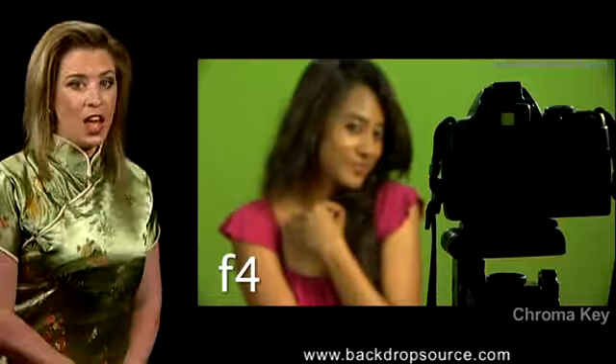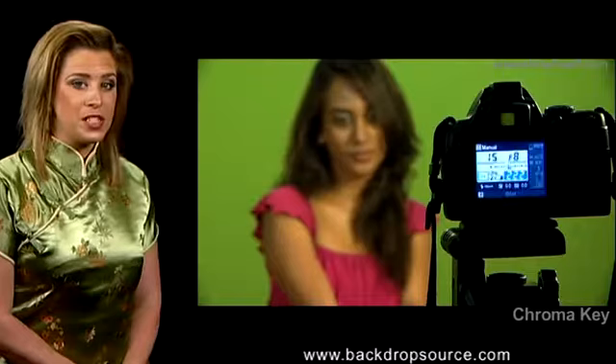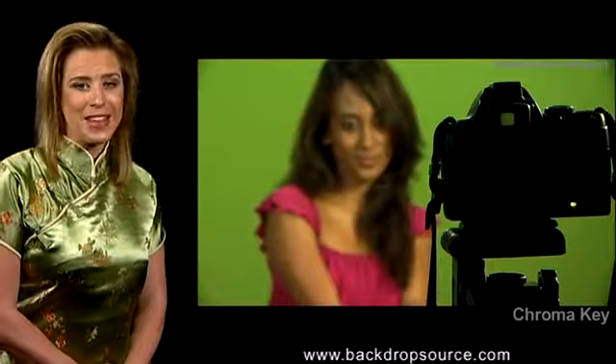This ensures a lower depth of field. A lower depth of field defocuses the backdrop. This makes the backdrop flat and even, removing any wrinkle or blemish. This, in turn, makes keying easier.